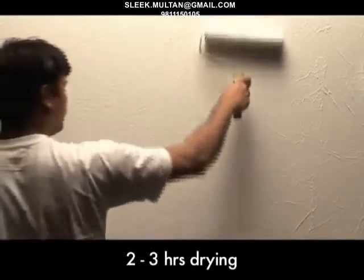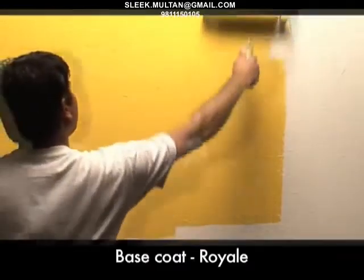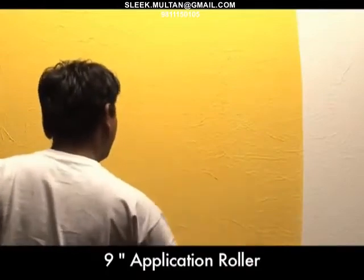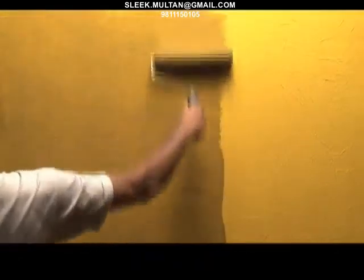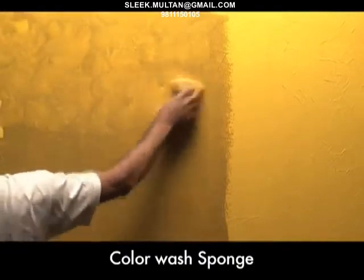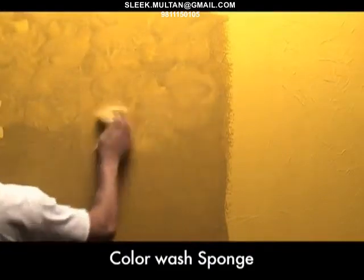Allow the primer to dry for 2 to 3 hours. Now apply the base coat of Royale with a 9-inch application roller. Once the base coat is dried, apply 5% diluted top coat of Royale Play with an application roller, followed by a color wash sponge to highlight the crinkles. And your wall is ready with the crinkle effect.